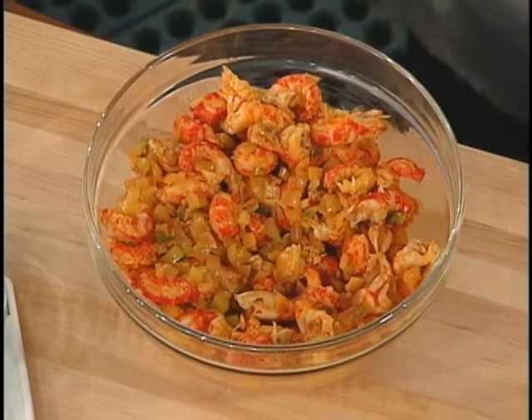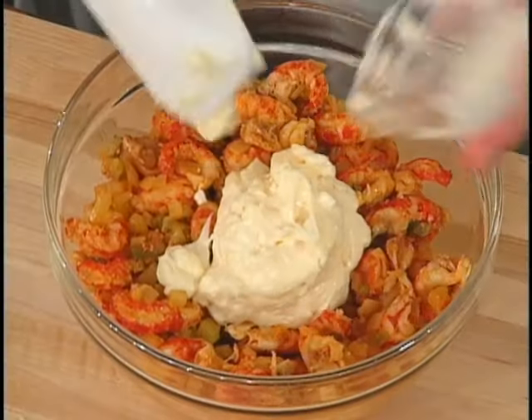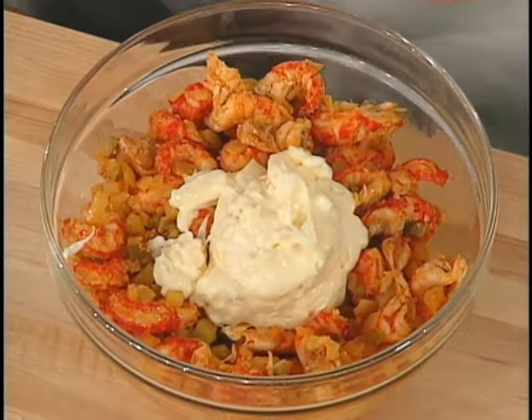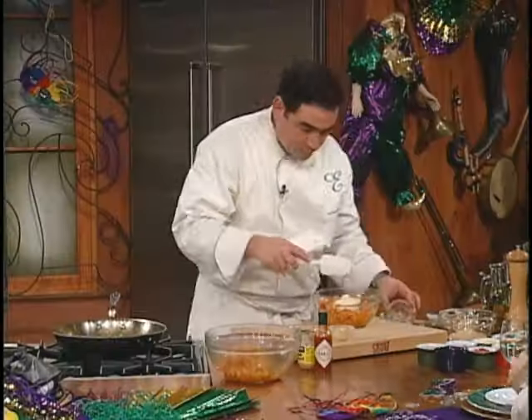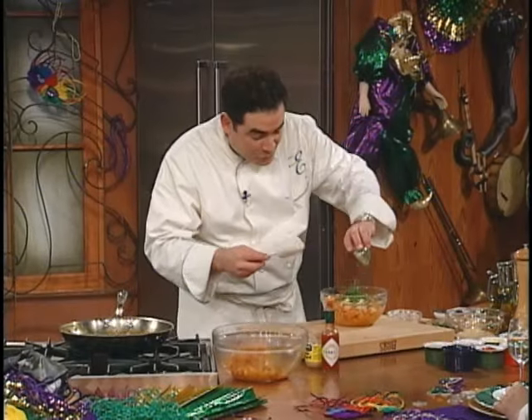Now, check this out. Mayonnaise. More Creole mustard. There you go! About 30 cloves of garlic, chopped up. Some fresh parsley.